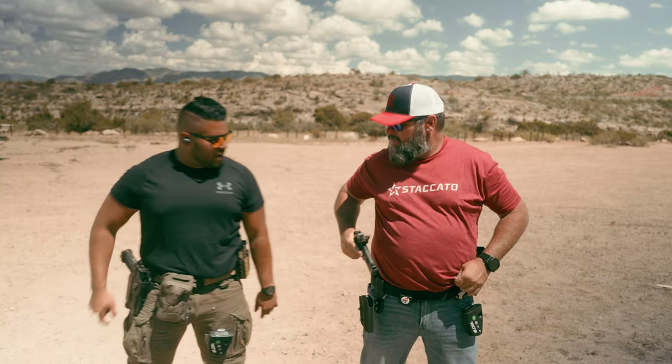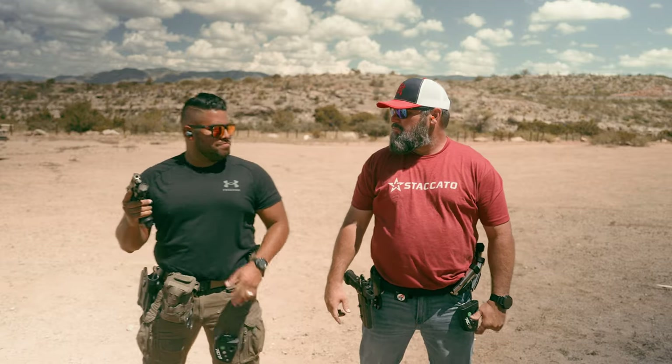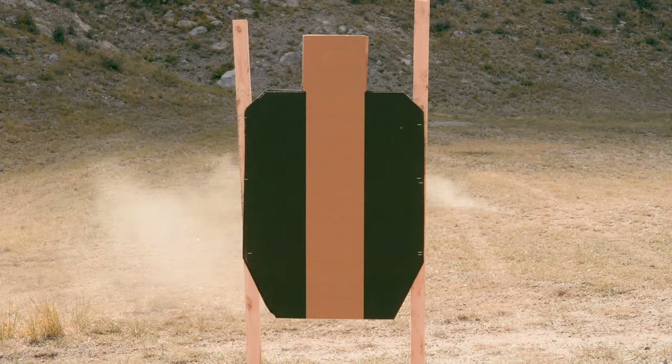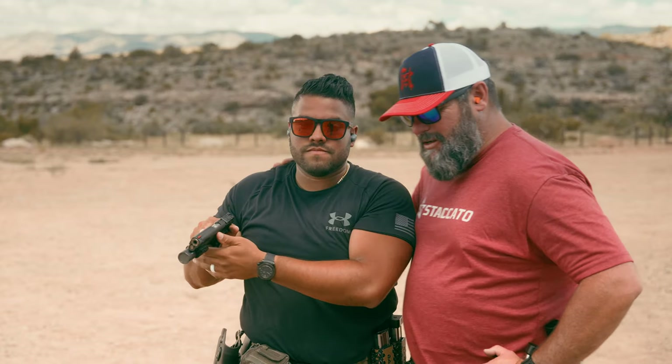Hey bro, see you got a Staccato there, huh? Check this out — I got a Staccato too. Let me show you how the boys at the PD shoot. PD, huh? Let's get you trained up, young'un. Come on.